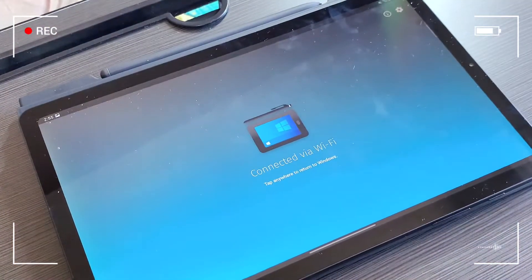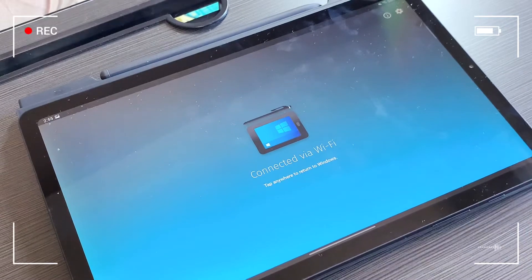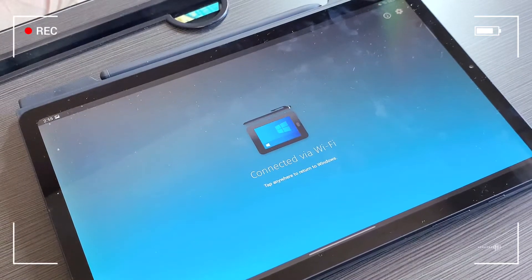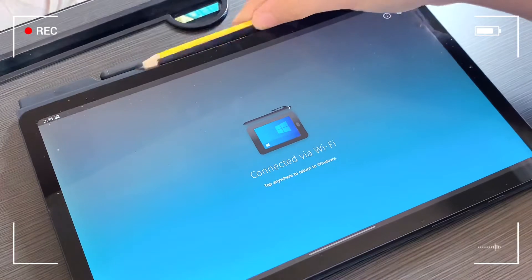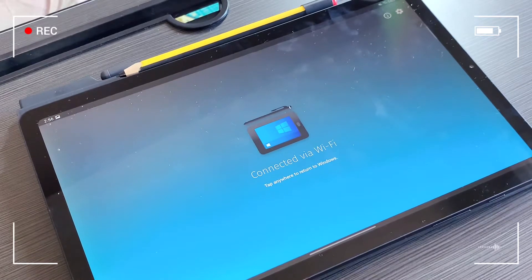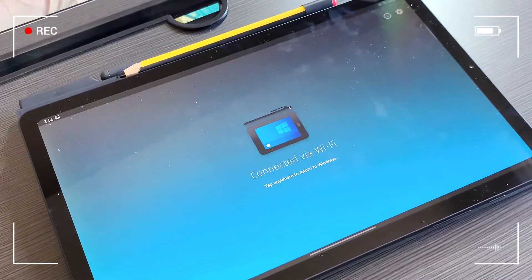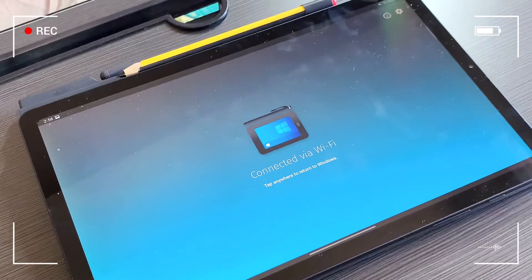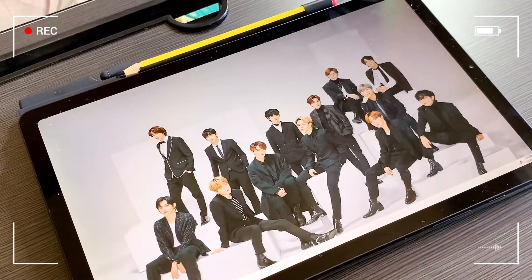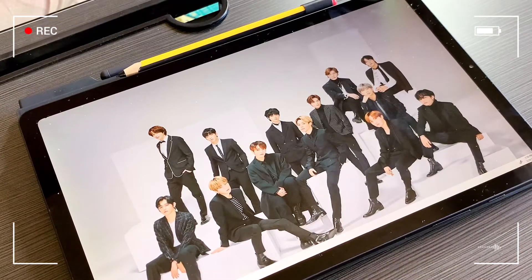There are two options to connect to your laptop: one is via Wi-Fi, and the other is via USB-C cable, which is not wireless. I think the latency will be considerably lower when connected with the cable compared to Wi-Fi, but I'm fine with either. There's a three-day trial before purchasing, so you can definitely try it out. Connecting via Wi-Fi is a pretty quick setup, as you can see on my desktop screen.